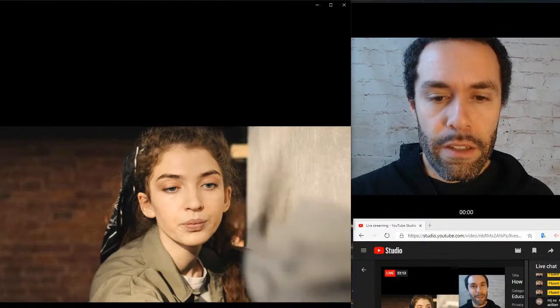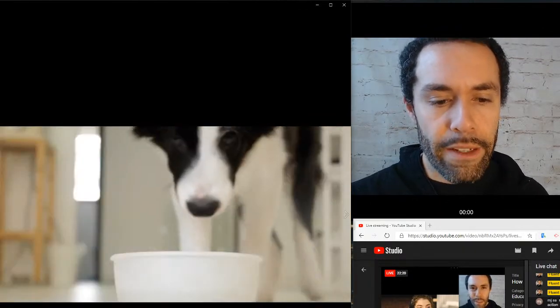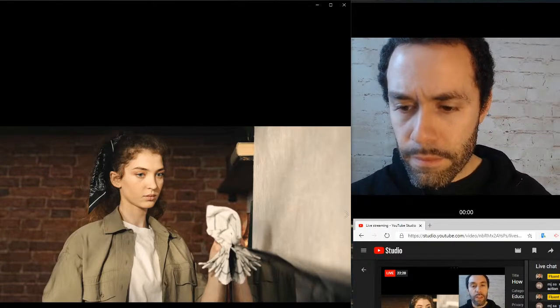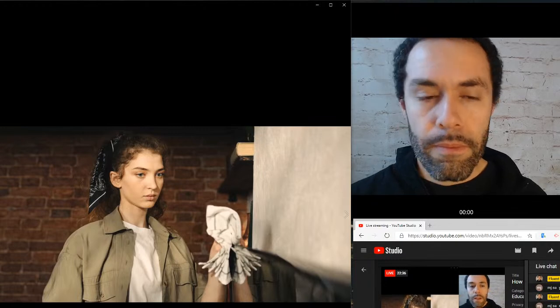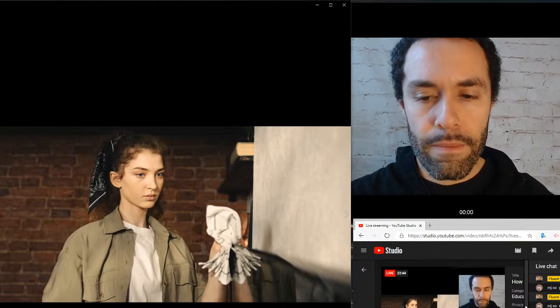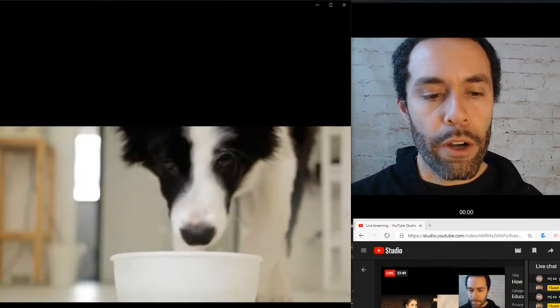She has a towel or a rag in her hand and what she's doing is she is dusting, or to dust. She is dusting the TV. That's just when you remove dust — you usually don't even need water, you just kind of use a dry cloth.